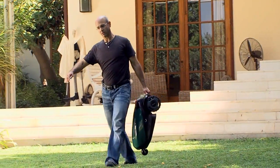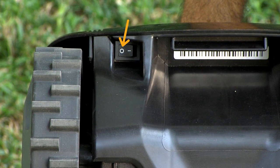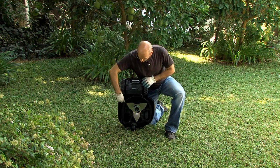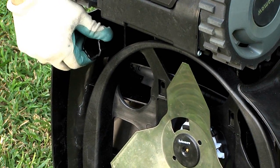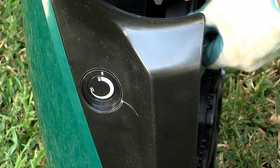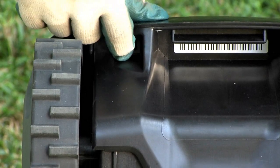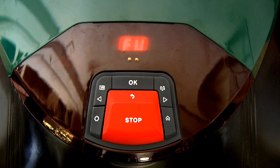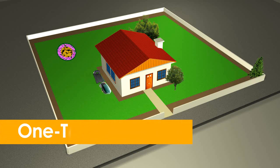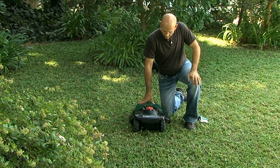To set the cutting height, lift the mower and confirm that the safety switch is off. Turn the knob while pushing it down to the desired cutting height — the cutting height is displayed at the side of the mower. Turn the safety switch on and RoboMow will wake up. It is now ready to perform the one-time setup process, which is a guided sequence of initial settings required before the first operation.